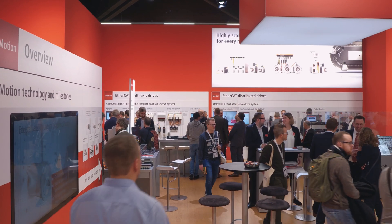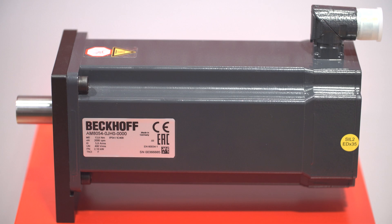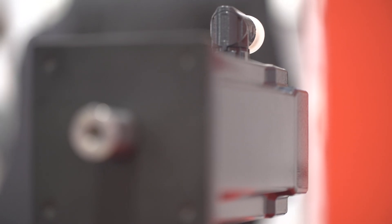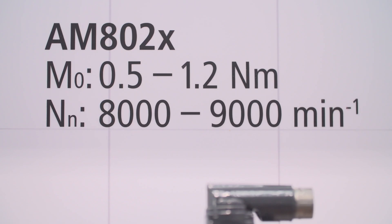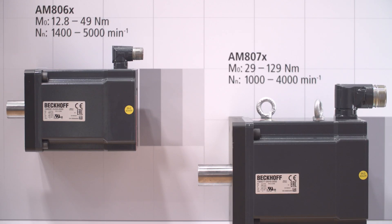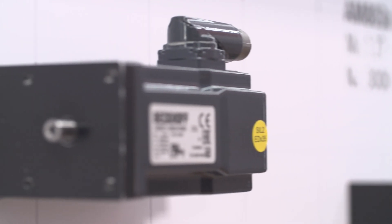The AM8054 is a new addition to the product portfolio, a servo motor with flange code F5 and motor length 4 that combines a low moment of inertia with exceptional torque. Also new is a 24-bit OCT encoder available for AM8000 servo motors, which is safety certified to IEC 61508 Safety Integrity Level 2 and Performance Level D or Category 3.